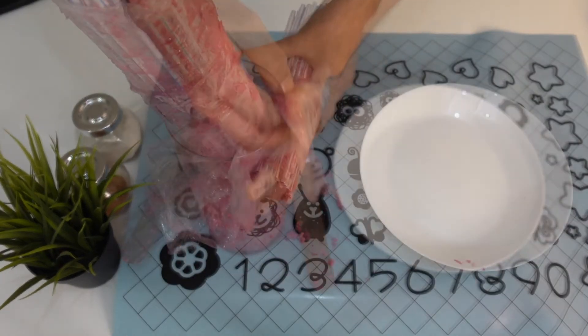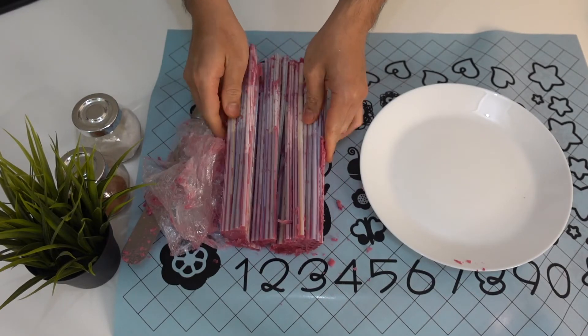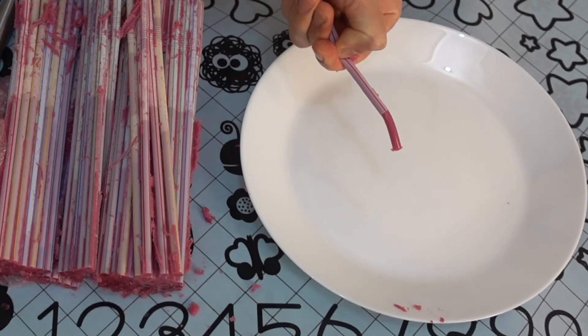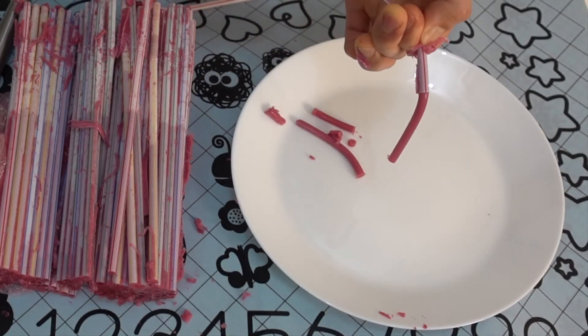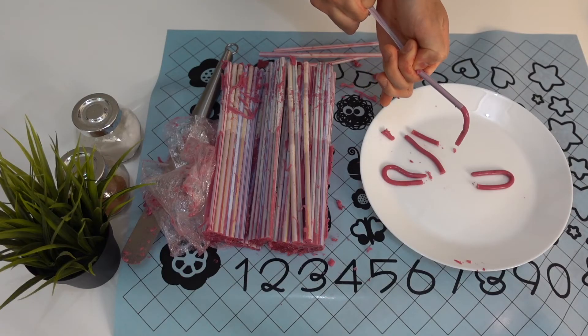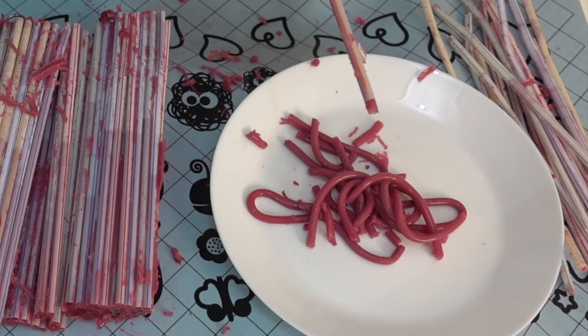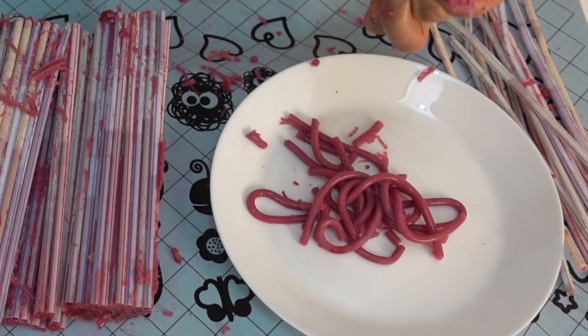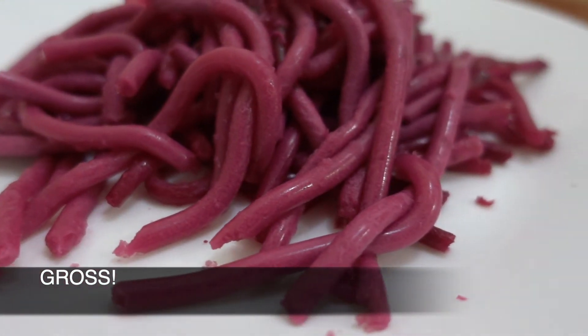Now this is the hardest part — squeezing your gelatine worms from the straw. Pinch the other end of the straw and then squeeze the worm out. My tip is to first pinch the other end of your gelatine worm and then easily squeeze it out. Repeat these steps until you squeeze out all of your gelatine worms.